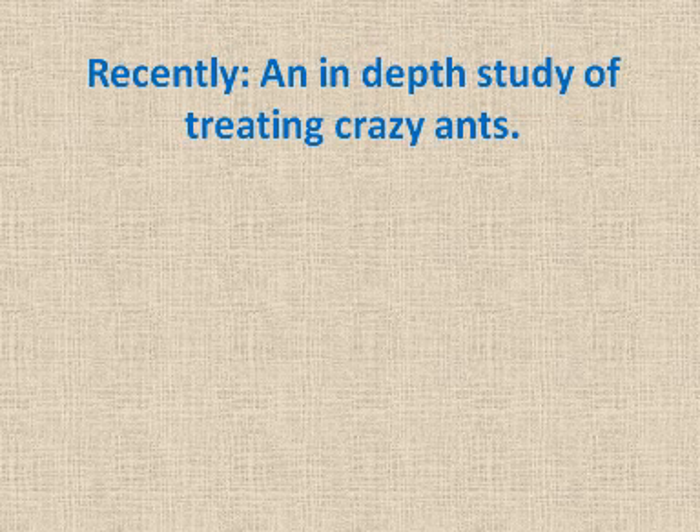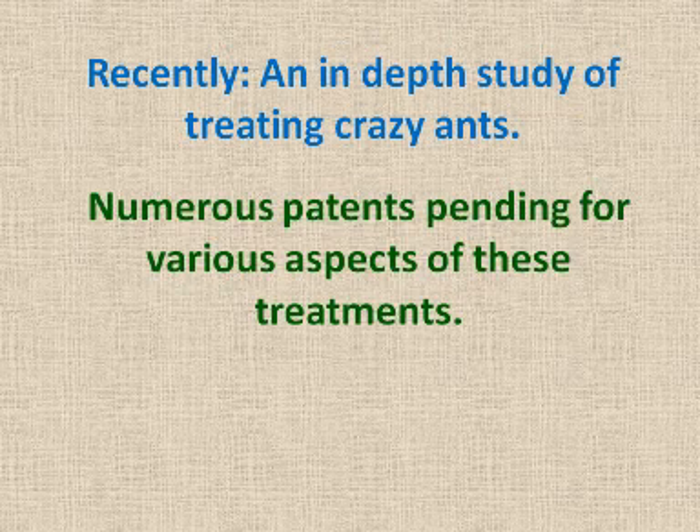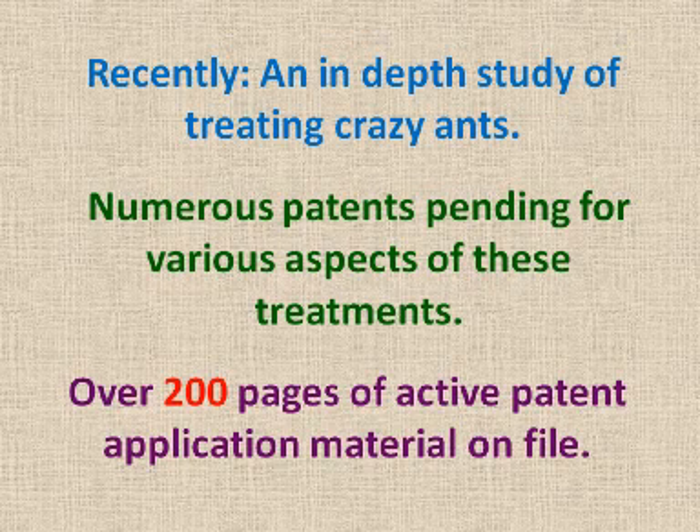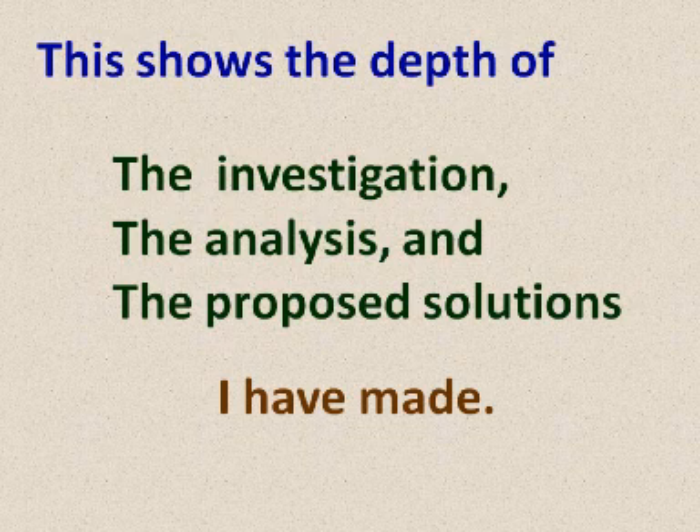In closing, I'd like to add that over the years I've received four U.S. patents for various inventions. More recently, I've made an in-depth study of various phases of treating these crazy ants. Currently, I have numerous patents pending for various aspects of these treatments, with over 200 pages of active patent application material currently on file with the U.S. Patent Office. This shows the depth of the investigation, the analysis, and the proposed solutions I have made. If you're concerned about the environmental problems created by these ants, concerned about communities regularly using chemicals so toxic it takes a special EPA waiver to use them, or if you're plagued with these ants yourself and want a cheaper, better way to treat them, then please email me to get on the list to follow the development of this new treatment method.